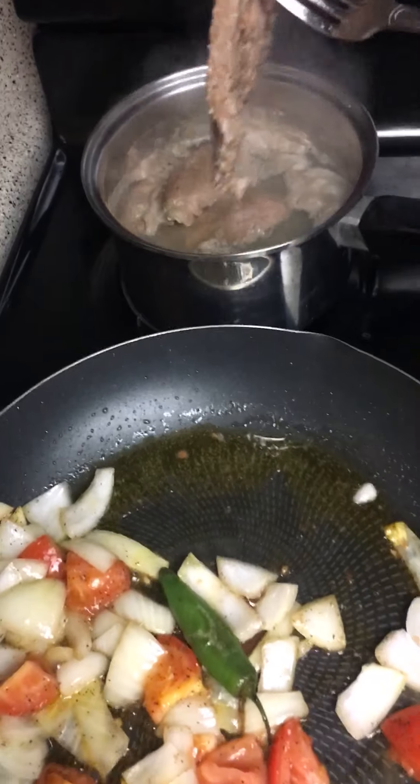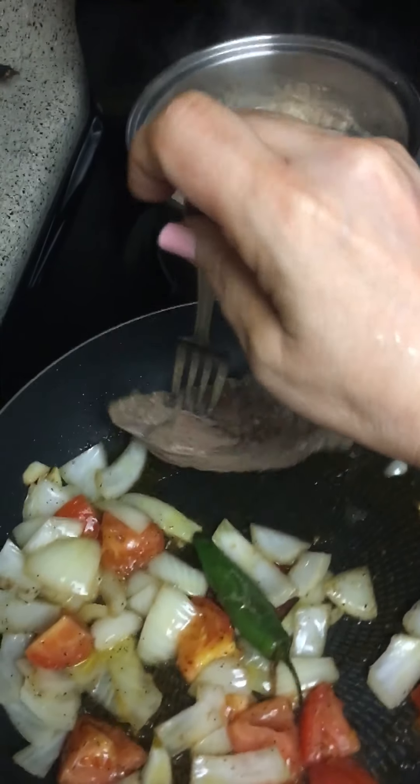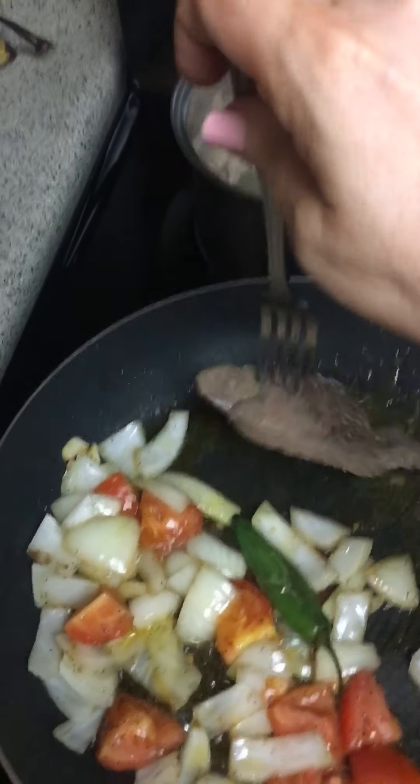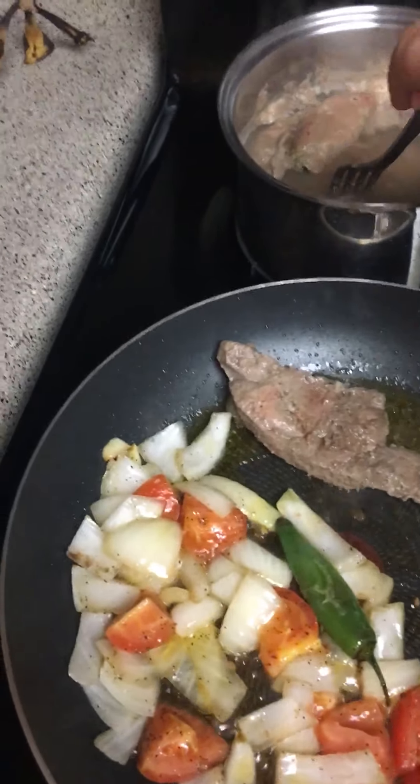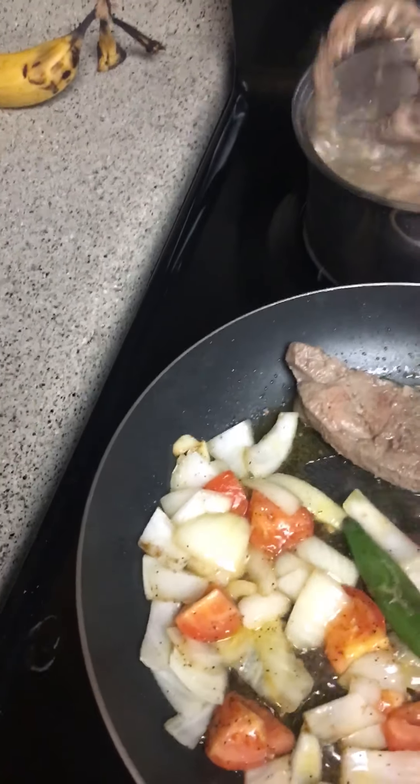I'm making liver and onions right now. I'm starting some onion, garlic, tomato, and some olive oil.